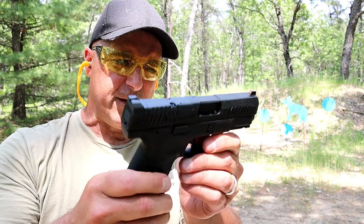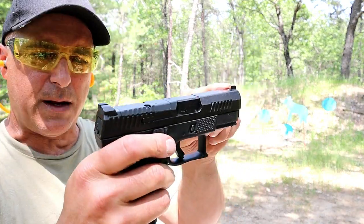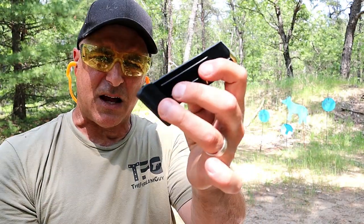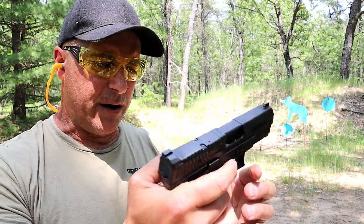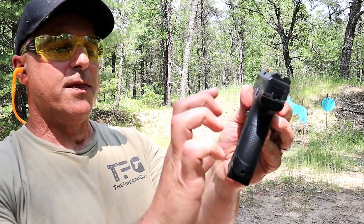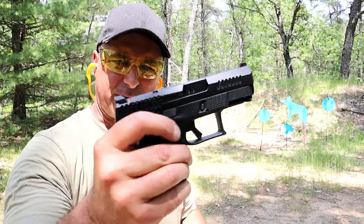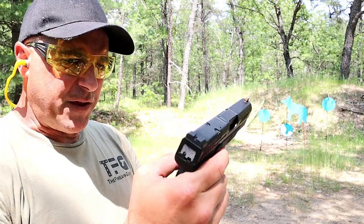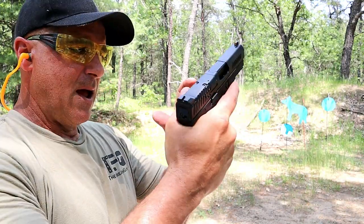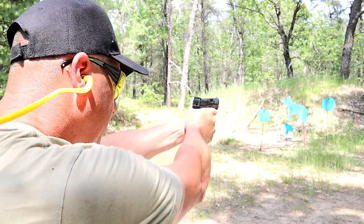The last one is the P10S. This is optic ready — the slide is cut. It does have a tritium front dot and serrated black rear sights. 3.5-inch barrel, 12-round magazines, although I have an extension that allows 14 rounds. Ambidextrous controls — the magazine release can be switched to the other side, making it fully ambidextrous — and you have the slide stop. It offers everything the P10 does, plus optic-ready, and they now make an optic-ready model in the P10 as well. Same excellent trigger. Still kind of hard to find, but this is awesome.